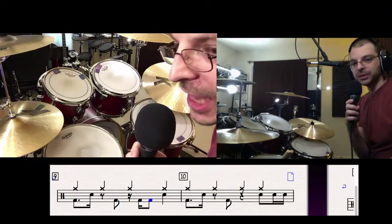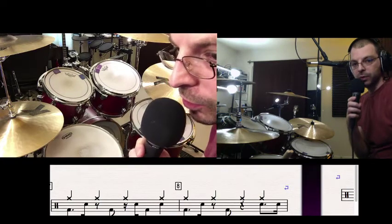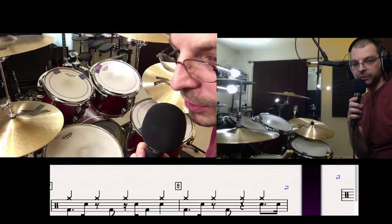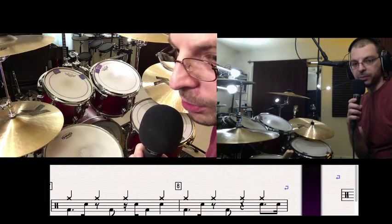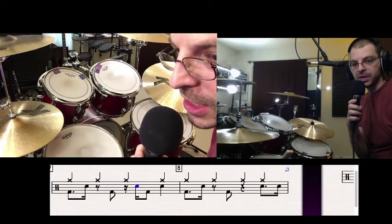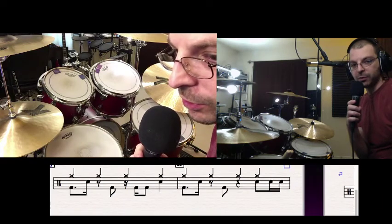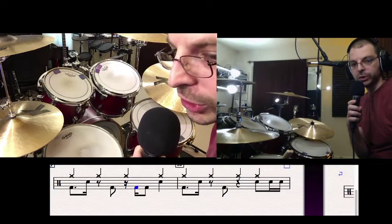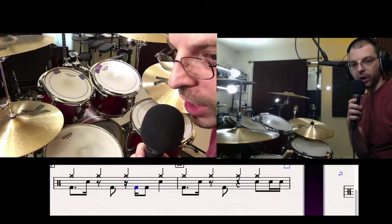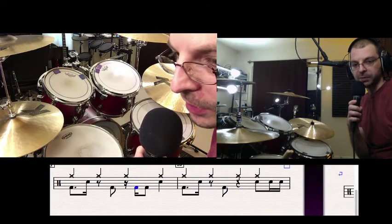When we looked at number seven — let me put that on the screen for you — that's what we were playing with the snare on the E and then the kick on the and of three. So now, instead of doing the snare, we're just doing the kick. It's the same place rhythmically; we're just swapping out the snare for the kick, basically.